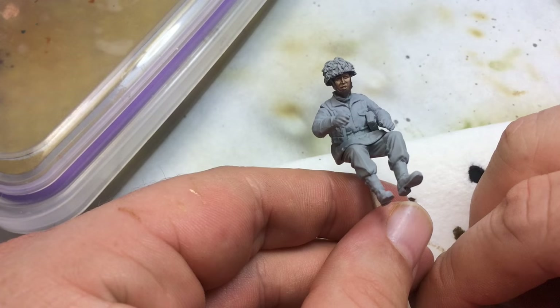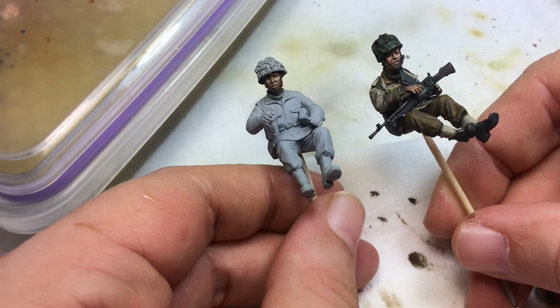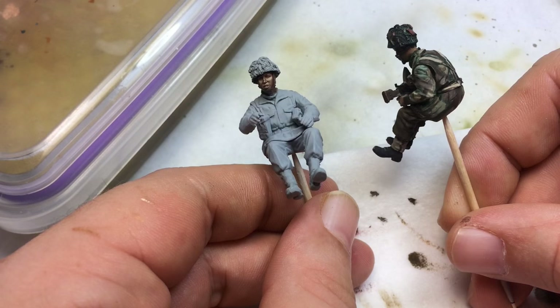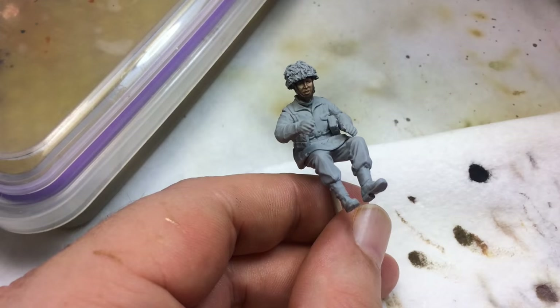Hey, what's up guys. I am working on a Willie's Jeep that's going to have three paratroopers in it. I've already painted up two of them, which were practice, and this is one of them here. I went ahead and painted the face on this guy, and I might still perk it up after that cools down a little bit. I thought I'd go ahead and paint the uniform and share that with you guys.